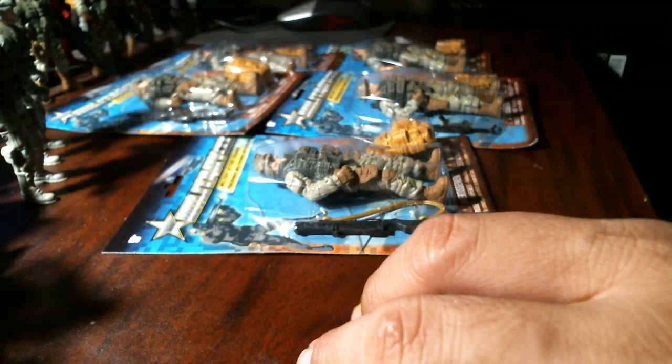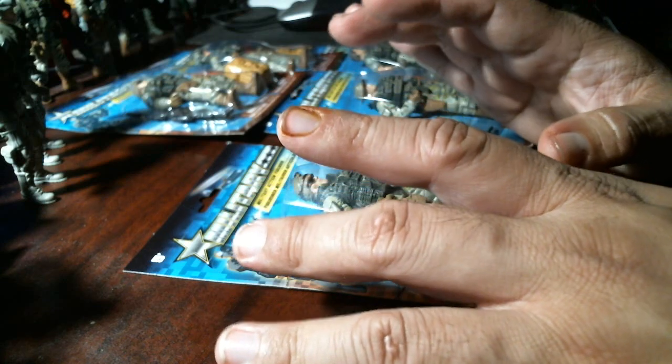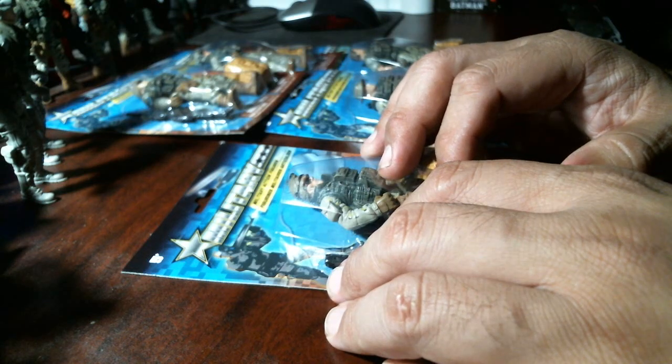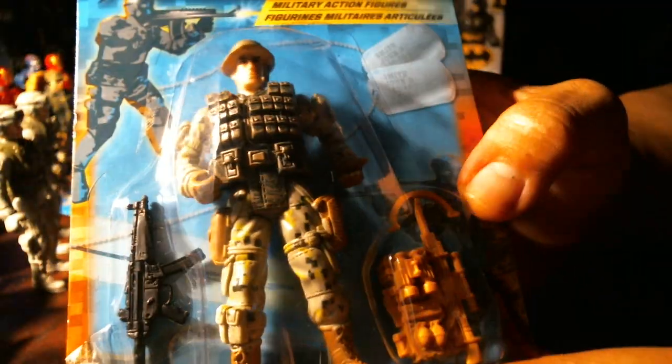I don't know if Chap Mei made these guys, but these are from Greenbrier International, which is Dollar Tree here in the US — could be Poundland in the UK or one of the pound shops. I went to another Dollar Tree, they didn't have any. Then I went to a third location which had just opened up maybe a month ago, and they had the rest of the crew. This guy has a grenade launcher and a different backpack — these are all a dollar.